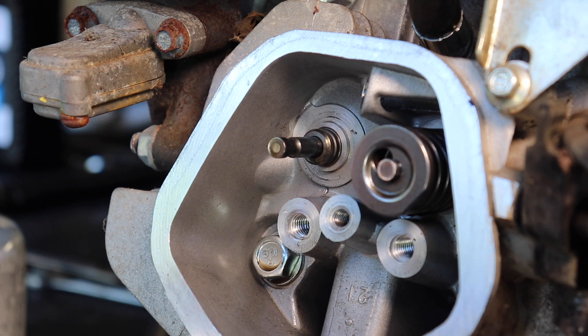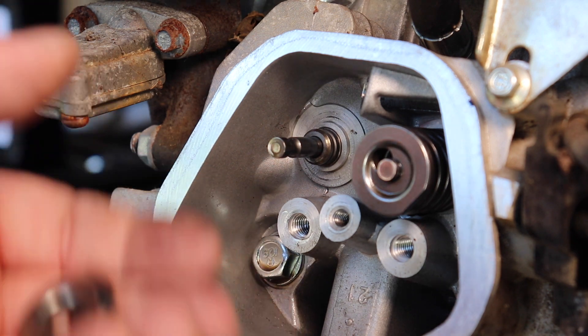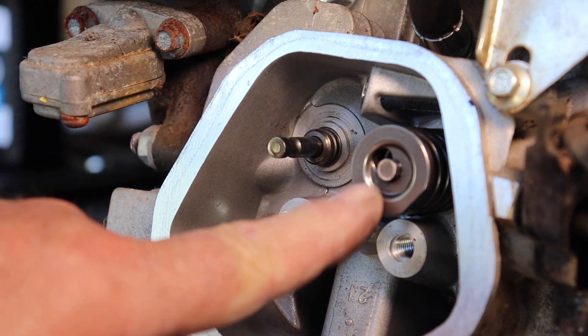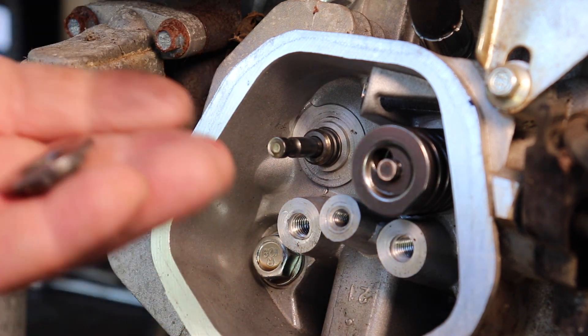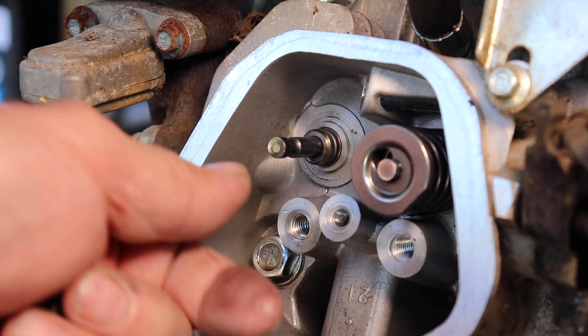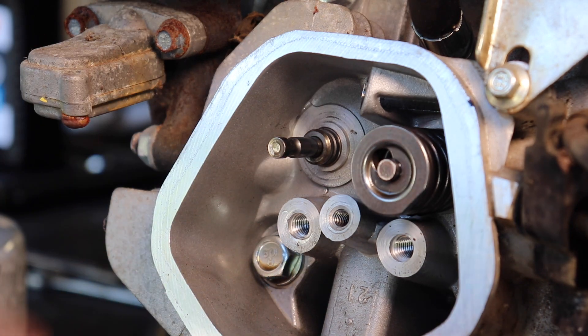I got a new keeper coming from OMB Warehouse. You can also find them on eBay, but there's nobody selling the intake keeper — only a couple of people are selling the exhaust keeper. So that's it, that's what caused the compression loss. I got the new keeper coming, I'm gonna put it on and it'll run. Okay, that's all.